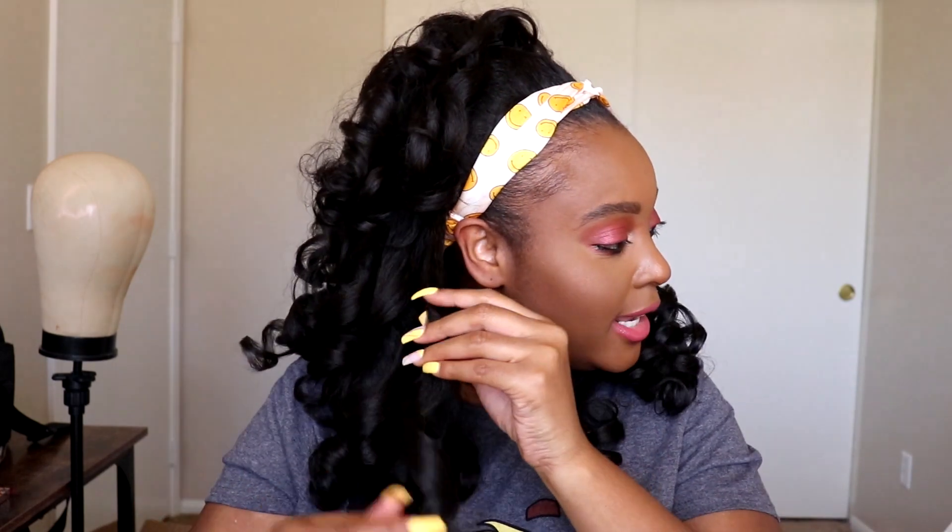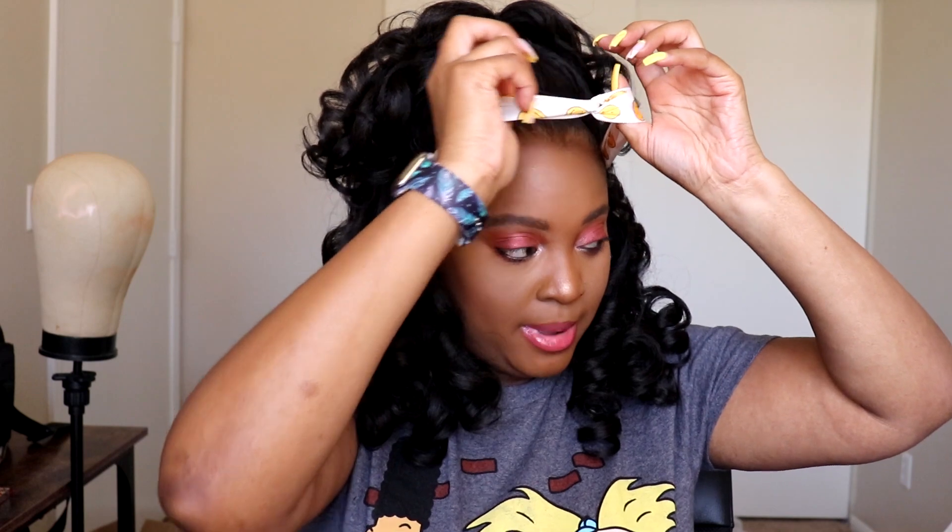Y'all this is so cute and I wasn't expecting it to be this cute. I've had this wig for months and just haven't done it, and today I was like okay let me go ahead and do it. Look at this wig y'all — no tangling, no shedding. Break up those Shirley Temple curls because that ain't cute, but besides that — beautiful. I really really like this one y'all. I'm loving the flat top, so this is how it's laying.